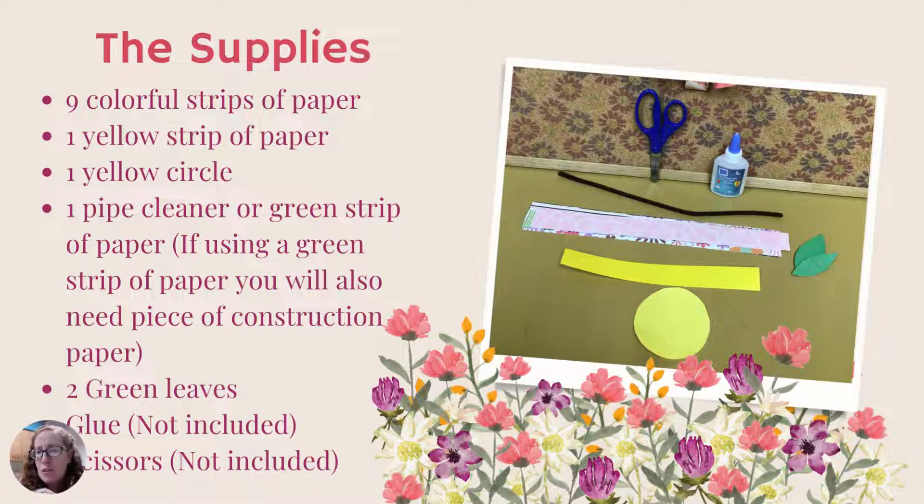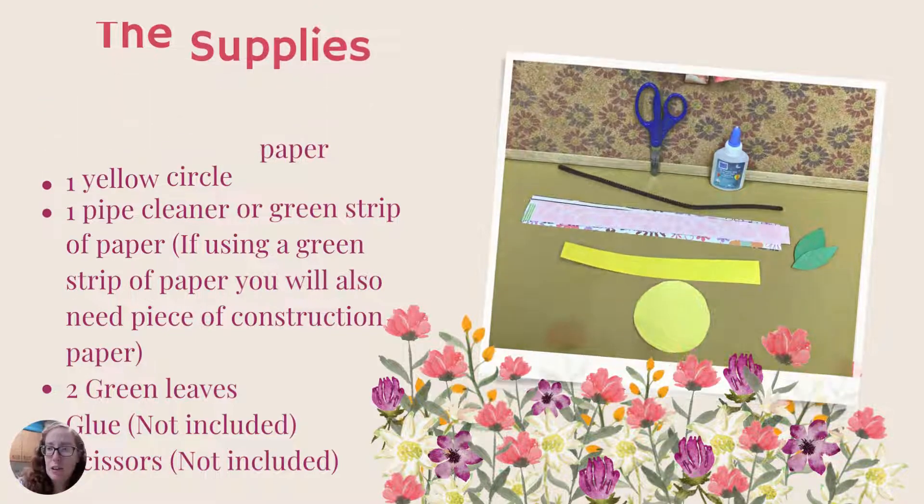You'll also need a piece of construction paper to glue your flower onto. Two green leaves are included in the kit — they're optional, you don't need to add them if you don't want to, but I did for this craft. Things you'll need to provide on your own: glue and scissors. Also helpful but listed as optional is tape, which is useful when working with the pipe cleaner.